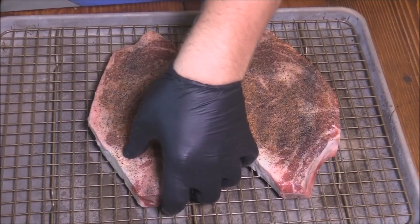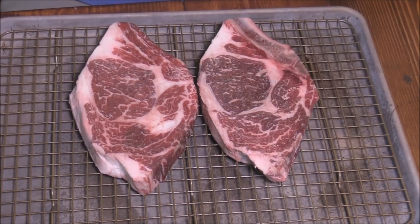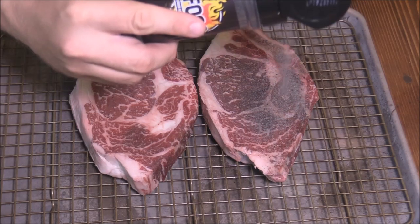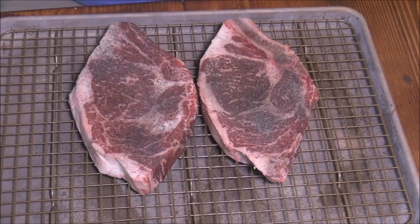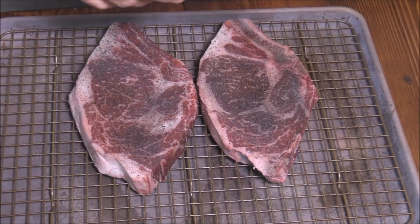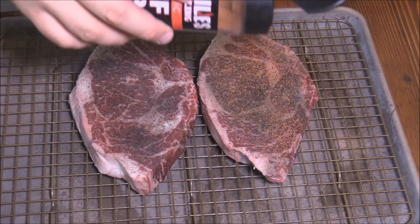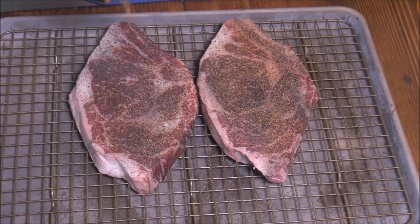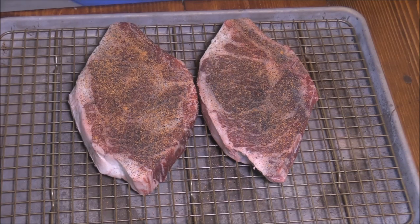Let them sit on this wire rack here and just let that seasoning kind of bleed into it. Look at the marbling, look at that spinalis — man, it's wonderful. Bone-in ribeye, I'm telling you, it is hard to beat this cut. I actually thought I had one big thick one when I got this packed, but I opened it up and it's two — that's fine, it makes it a little easier to cook. I was thinking I had a big old tomahawk or something. This is going to be so, so good. Y'all stick with me, we're going to have a feast.